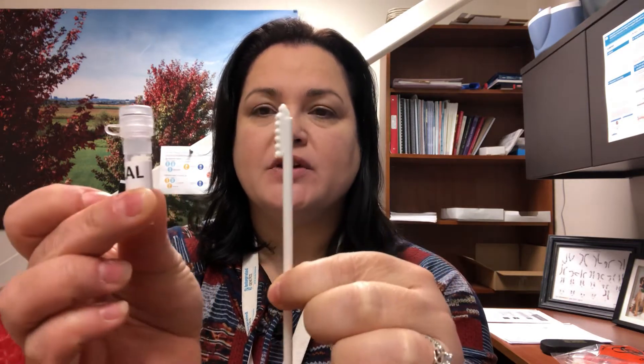This tube is typically labeled 'buccal,' and it's a little tricky because the tube is small. I would recommend that you hold it in one hand while you proceed with taking the sample, just because it can tip over quite easily.